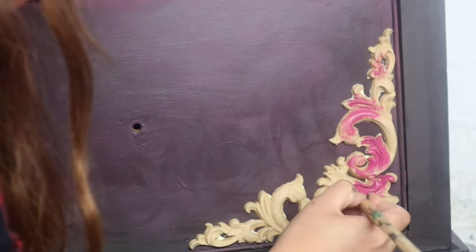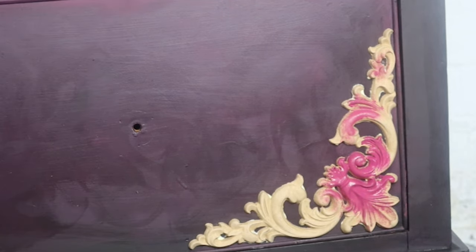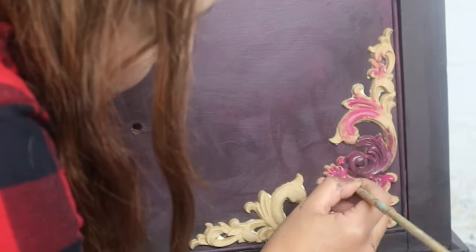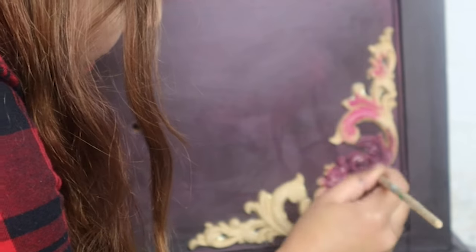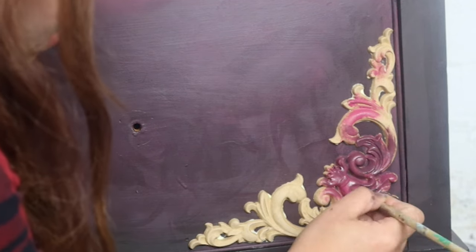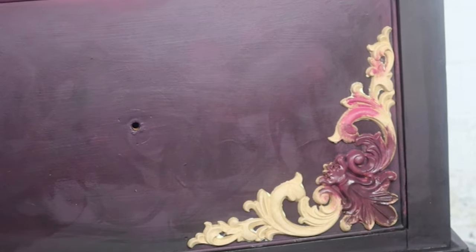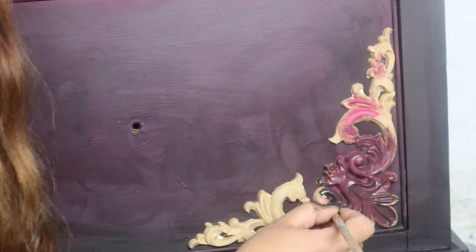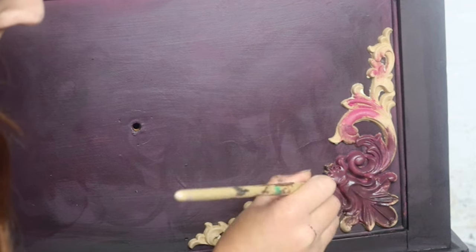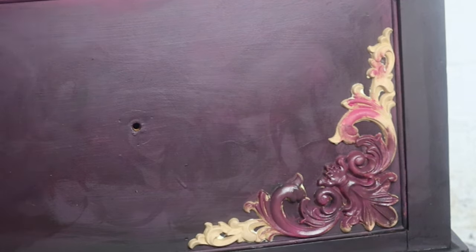This is one of the corner appliques I applied — I'll list all the WoodUbends I used for this piece below. I'm going back to my original three colors: plum crazy, coffee bean, and a little bit of pink champagne, and applying those with artist brushes — each applique having its own individual paintbrush. I'm just getting into all the details of the WoodUbend here. Doesn't coffee bean and plum crazy make such a gorgeous purple? This was such a happy surprise — I never realized it was going to make this purple.